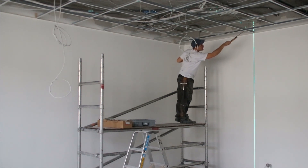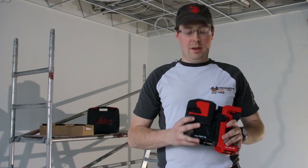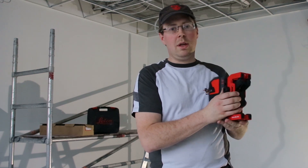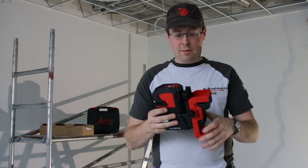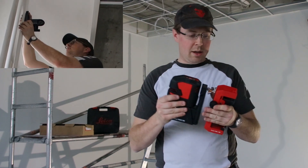On this construction zone we use the L2P5G. It's a green cross laser and I like the fixation on the wall with the clamp. It's really easy and it's adjustable in height, and also with the magnet on any kind of surface.